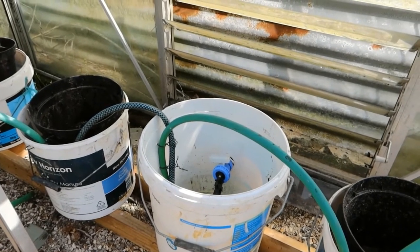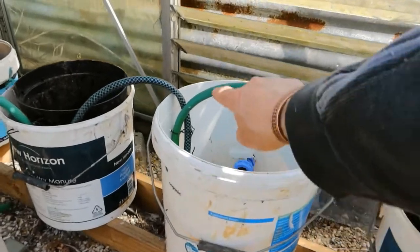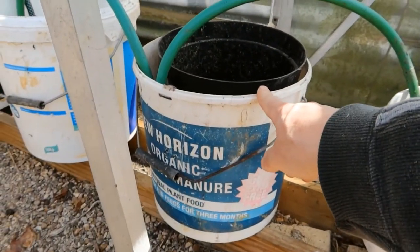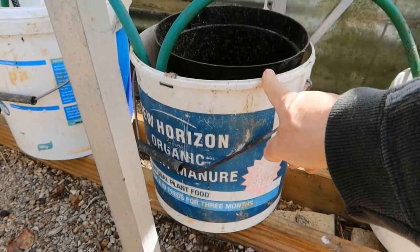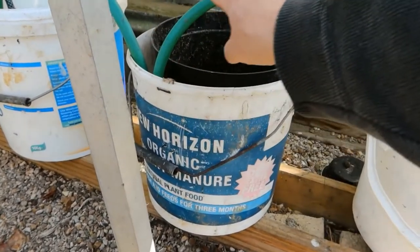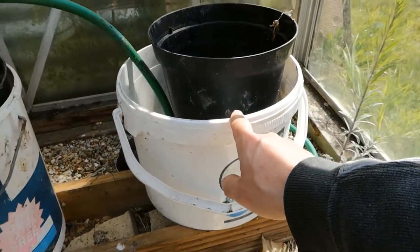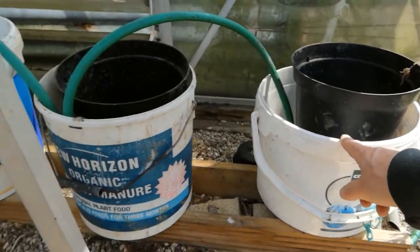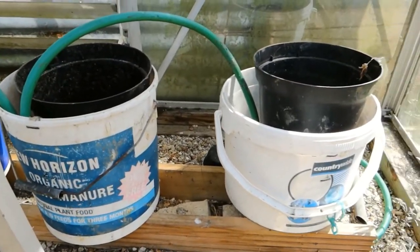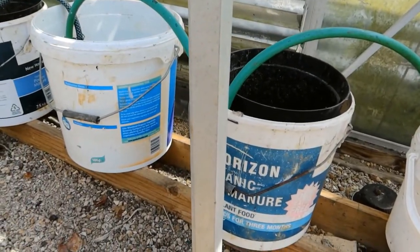Then, using the technique of leveling that water wants to do, it flows up through this pipe into this container, which is a station for one of my tomato plants. This pipe here also has water in it and it would level it with this. So assuming I'm just connecting two of these tomato stations together, all three pots will be at the same level.